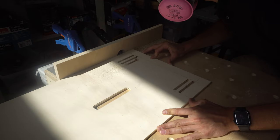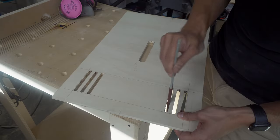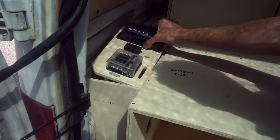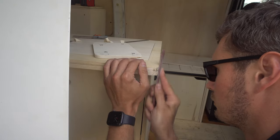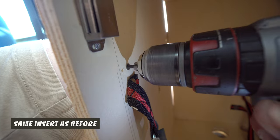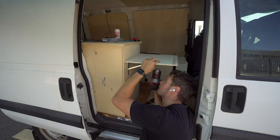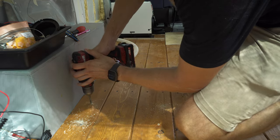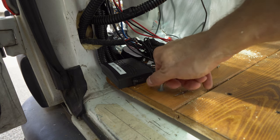One of the cupboards will be designed for the fridge so we will need two ventilation grills. Since the furniture will be removable in this van I've marked where the attachment points are, and instead of normal wooden screws I will be using metal inserts so the bolts will go in and out — it's much more durable.